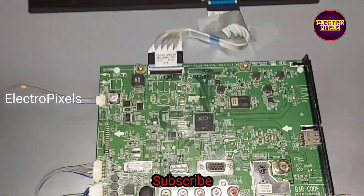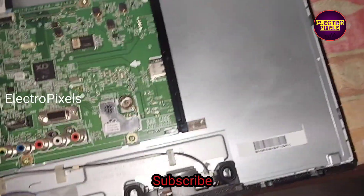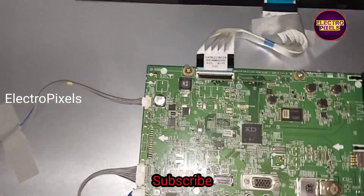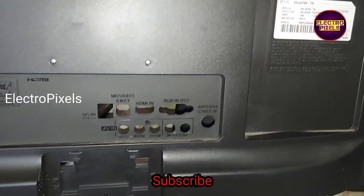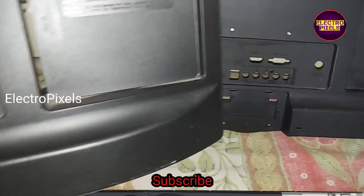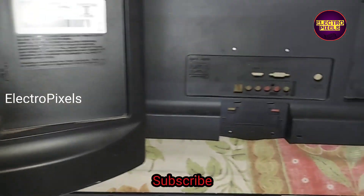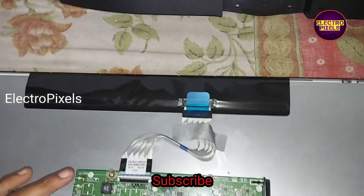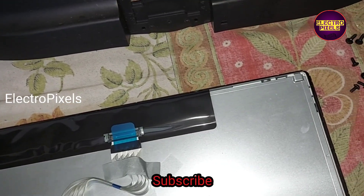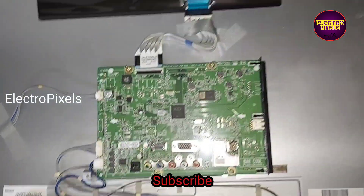Now we can put the back cover, so we need to replace the back cover. I will show you both TVs' back covers. This is the back cover of both TVs — we cannot use the back cover on the left side, so we need to replace it with this one.